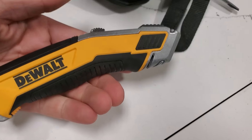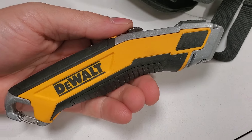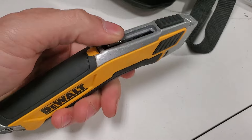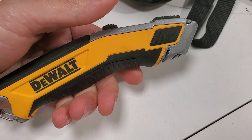I'll teach you guys a lesson you're never going to forget — it's how to pick your tool bag and how to pick your tools. Depending on your trade and your field of work is going to determine your tool bag and your tools. If you ask me, I actually prefer this style more than the flip-style knives.